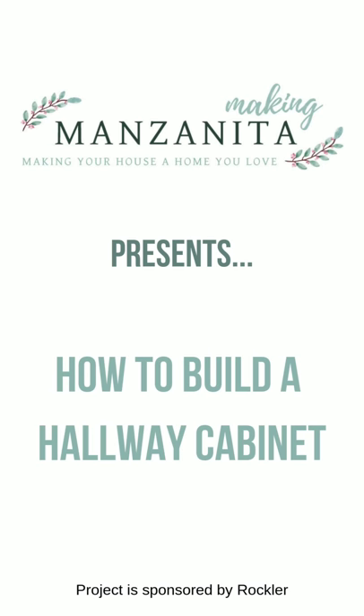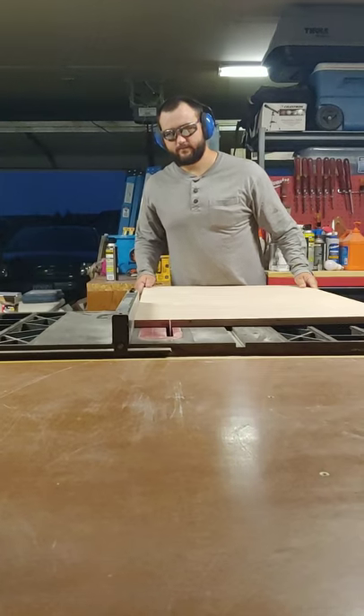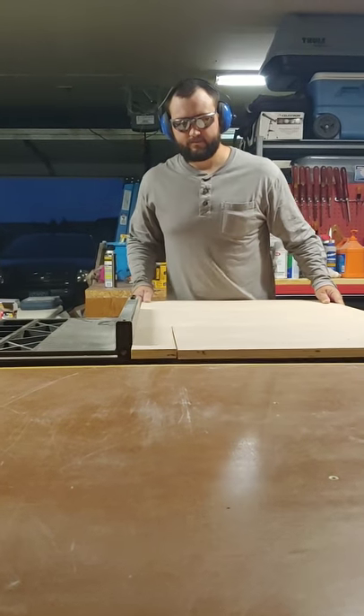If you're looking for a simple way to build a hallway cabinet for extra storage in your home, you're going to love this video. We built this hallway cabinet with no complicated joinery, which makes it a perfect project for a beginning woodworker.